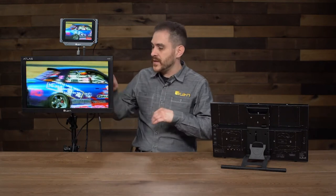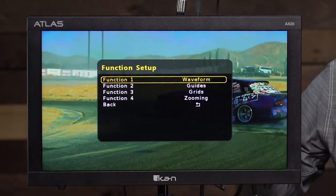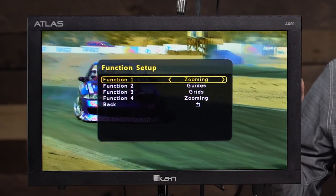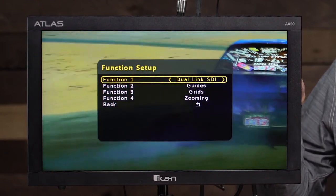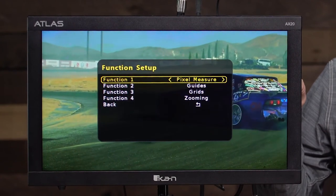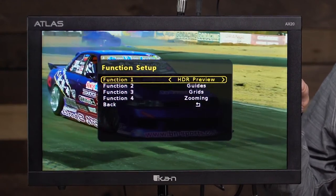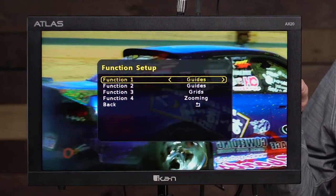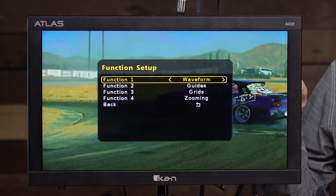Now I'm going to go through the menu quickly to give you a rundown of all the features available. In the function setup, this is where you set which functions are mapped to those four function buttons. Right now function one is waveform. You have: waveform, zooming to zoom into the image, audio meters, time code display, dual link SDI, pixel measure for detailed color information of individual pixels, HDR preview, check field, HV delay, guides, crosshair, grids, peaking, false color, zebra, and underscan. A lot of these functions also allow you to go into options and customize things like the color of peaking.